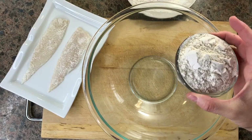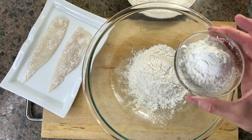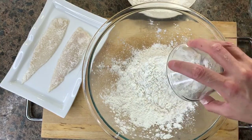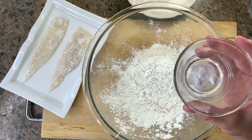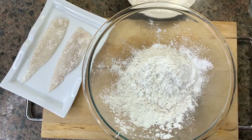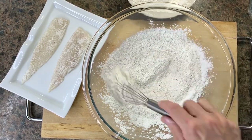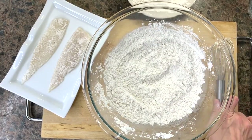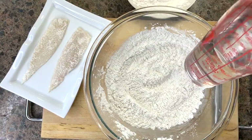To make the batter, use regular all-purpose flour and add some cornstarch for extra crispiness. Then add baking powder and baking soda. For an extra kick, add some salt and cayenne pepper. Mix all the dry ingredients together, making sure no clumps are left — this will ensure the batter is nice and silky.